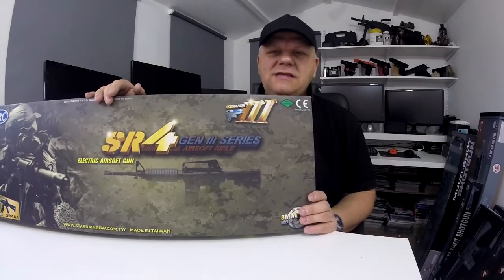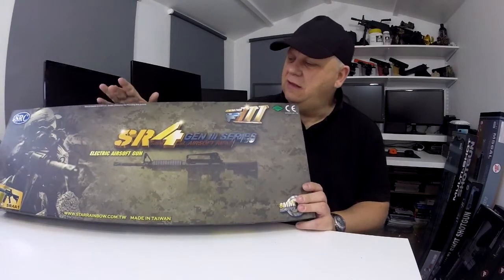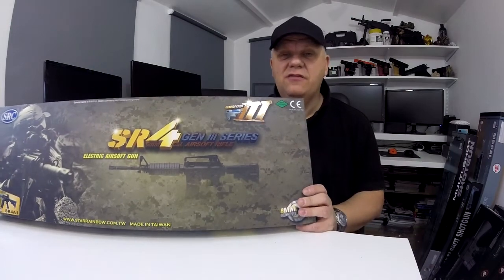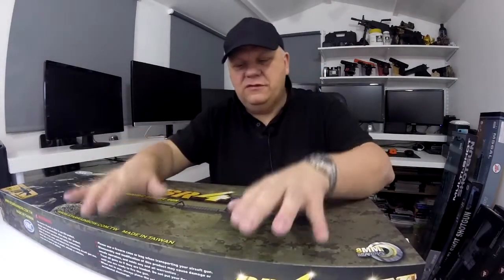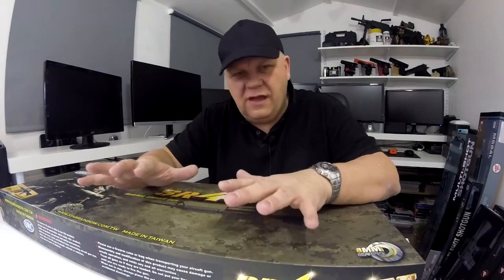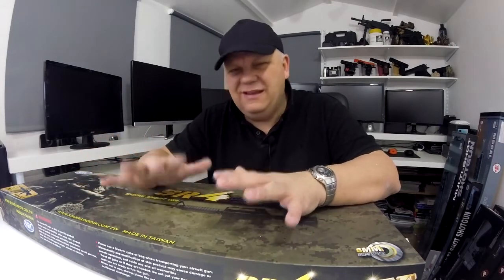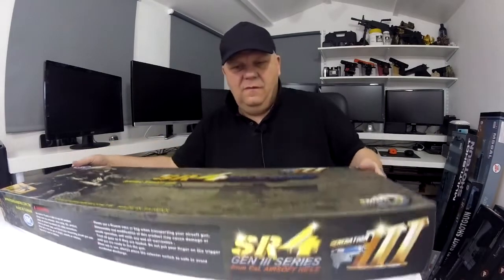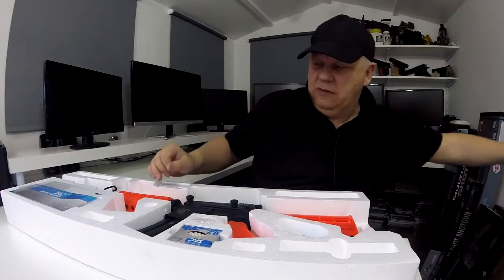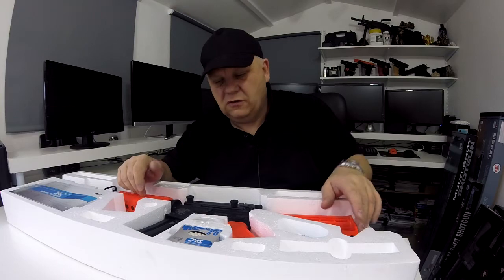If you're looking for a classic M4, you're not going to get better than this. This is the SRC M4 A1 Gen 3. We've sold these ever since we first started many years ago. They are an absolute sort of gun — Gen 3 with eight millimeter bearings and full metal gearbox. These are indestructible, very very good guns. We do this in black, blue, and also two-tone orange, which I'm going to show you now.